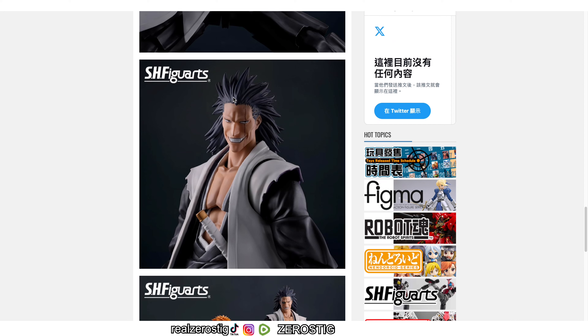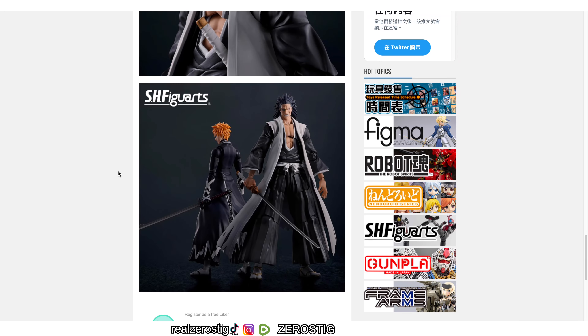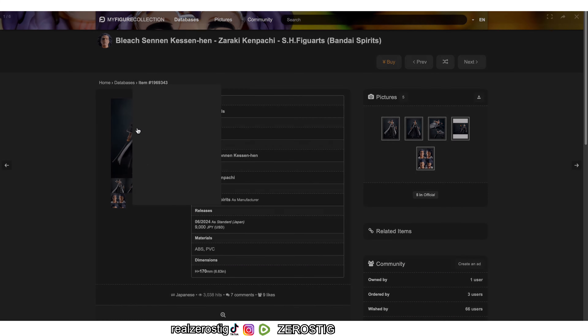Don't lose hope guys, it might happen. Kenpachi looks great — the hairline looks awesome, they even did the little lines as you guys can see. The sideburns, the smile — this face looks awesome. The chest looks great. He looks really well done.